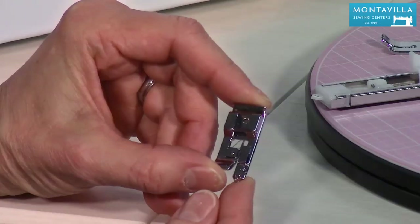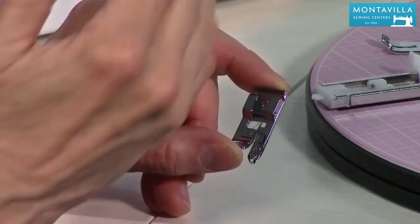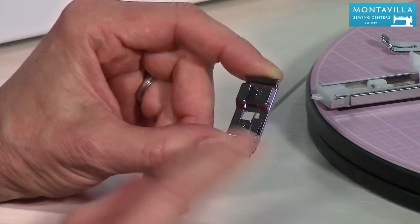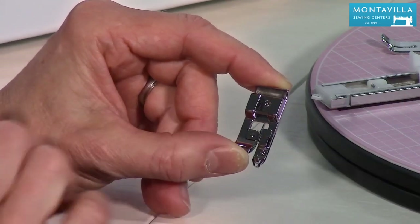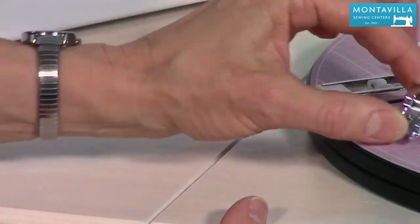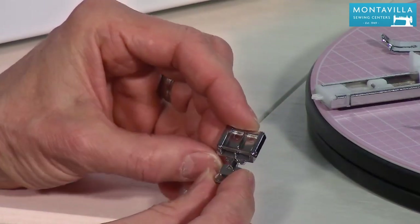This is your overcasting foot. There are several stitches on this machine you could use for overcasting. Overcasting helps keep the edge of the fabric from fraying, and this foot helps keep that edge from curling up as you're overcasting.